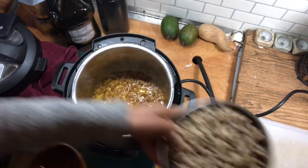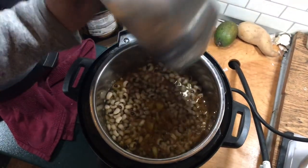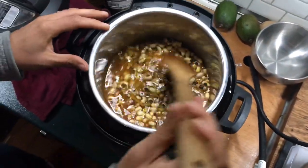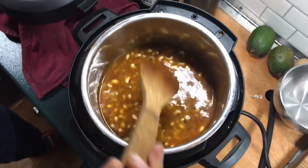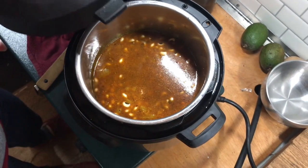We're going to add in all of the black-eyed peas and the water. Stir it up, and then we're going to cook these for 15 minutes on high pressure, followed by a natural pressure release.